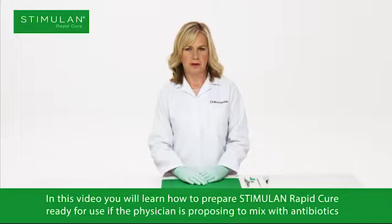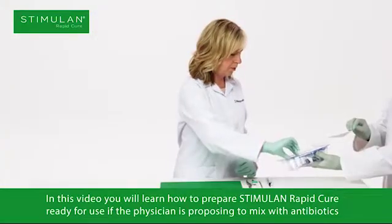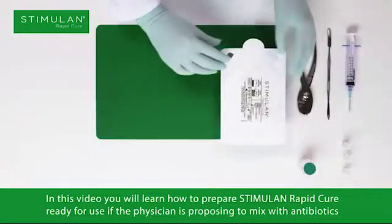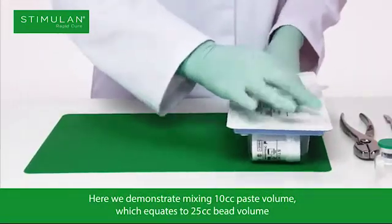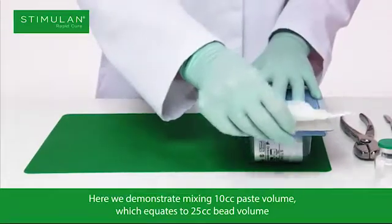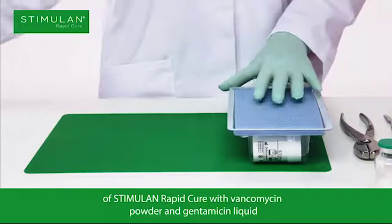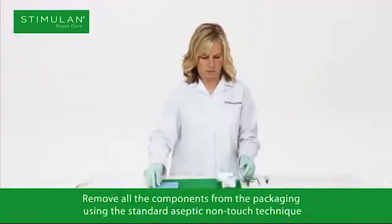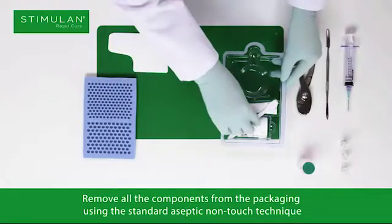In this video you will learn how to prepare Stimulan Rapid Cure ready for use, if the physician is proposing to mix with antibiotics. Here we demonstrate mixing 10cc paste volume, which equates to 25cc bead volume of Stimulan Rapid Cure with vancomycin powder and gentamicin liquid. Remove all the components from the packaging using the standard aseptic non-touch technique.